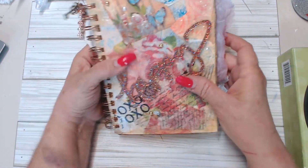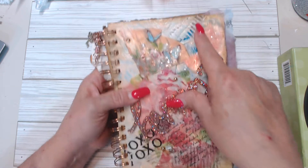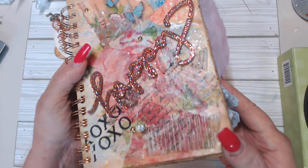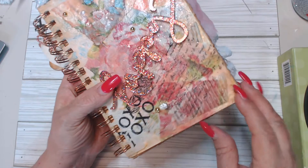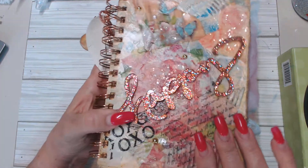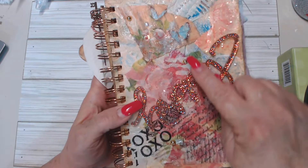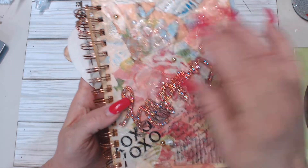Here on the front I did a mixed media masterboard. You can see the corrugated cardboard here and all the texture. There's corrugated cardboard, paint, spray ink, acrylic paint, and distressed inks. This is my watercolor that I've decoupaged onto the mixed media board, and then this is a part of Tina's designer paper that I've decoupaged.